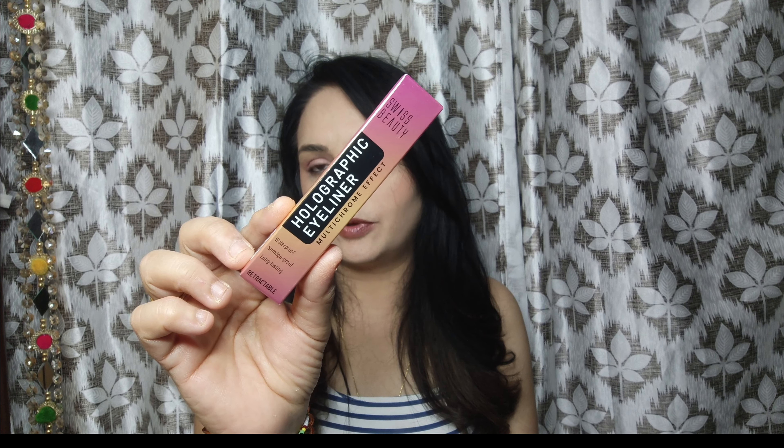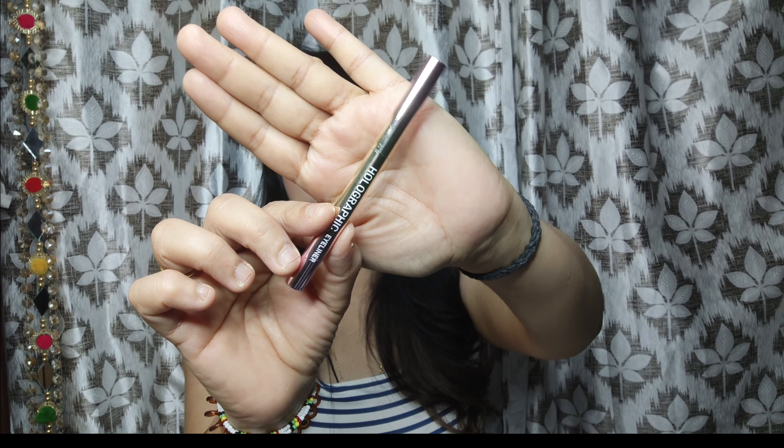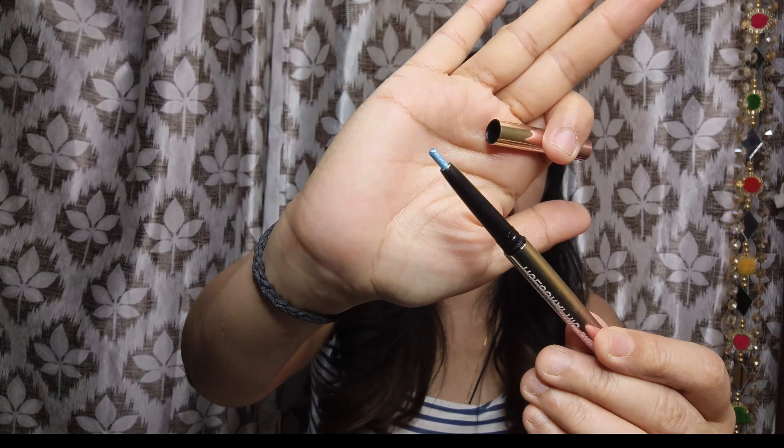Talking about the packaging, this is the kind of packaging you get — a cardboard packaging. The name is written here, the shade name and everything is mentioned on the cardboard packaging. Inside you get a retractable eyeliner. This is said to be very creamy.